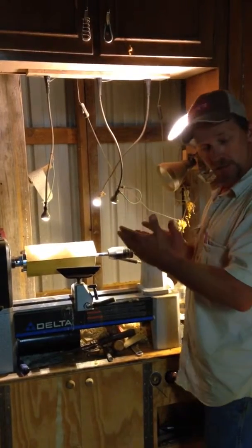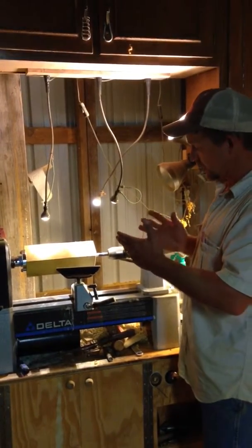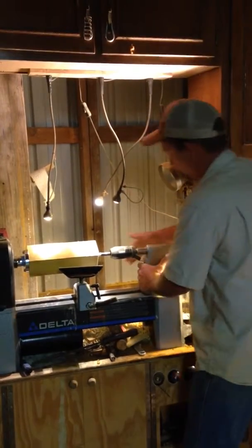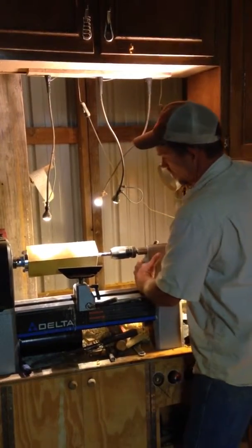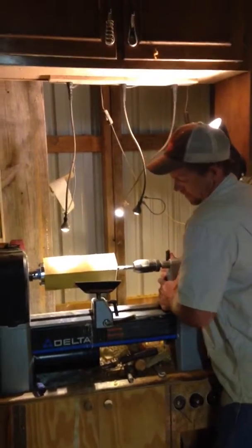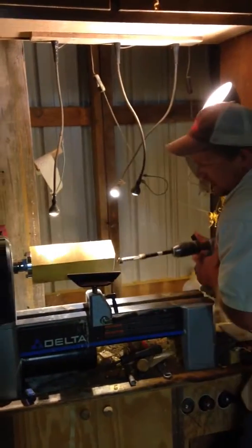I had an inch and one-sixteenth Forstner bit, so I did a little thinking and tried to come up with an idea of how I could make this longer — and I did. I'll share that with you here in just a second.